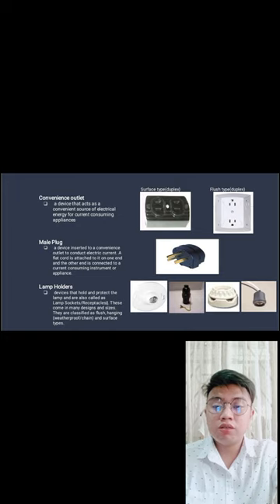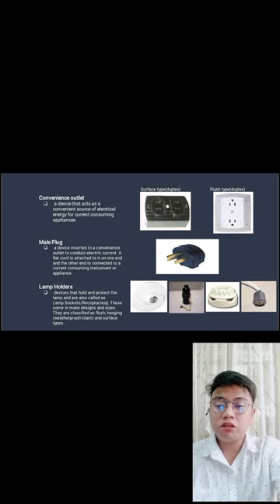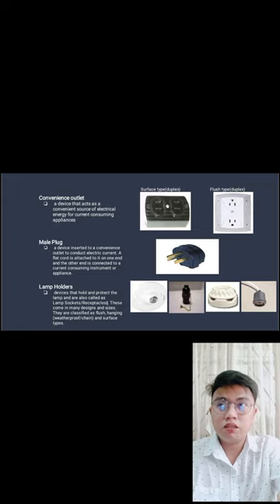Male plug — a device inserted into a convenience outlet to allow electrical current to flow; a flat cord is attached on one end and the other end connects to a current-consuming instrument or appliance. The male plug connects to the convenience outlet to provide a source of electricity. Lamp holder — a device that holds and protects the lamp, also called a lamp socket or receptacle. These come in many designs and sizes, classified as flush, hanging, weatherproof, arc chain, and surface type. The lamp holder protects the bulb and serves as a pathway for electricity to power the light.